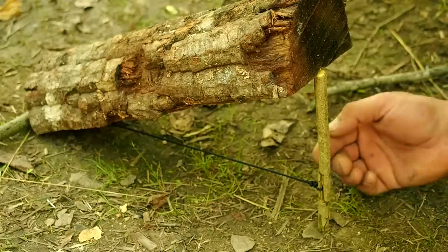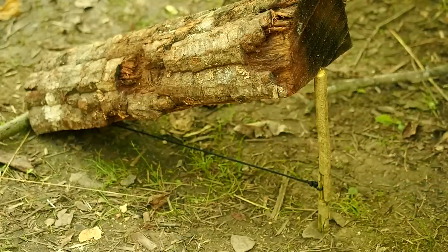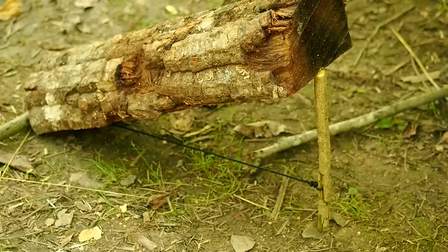This bait string is designed so you can bait it anywhere you want, or the entire string — if the animal even nudges that string with its butt or its tail, it's coming down.